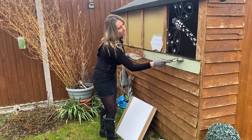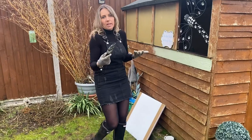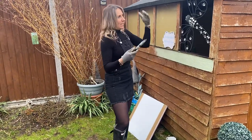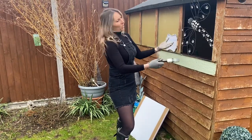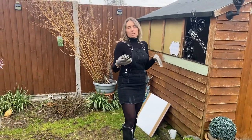Honestly, this is so therapeutic. And when you're saving lots and lots of money — because obviously a new shed, I think I inquired about a new shed, and for this bog standard shed, it was near enough probably going to cost me about £800.